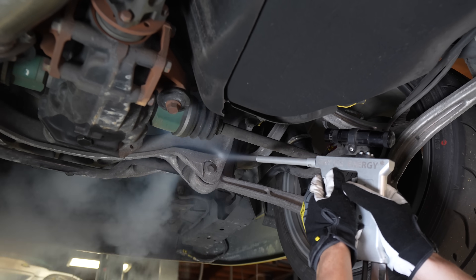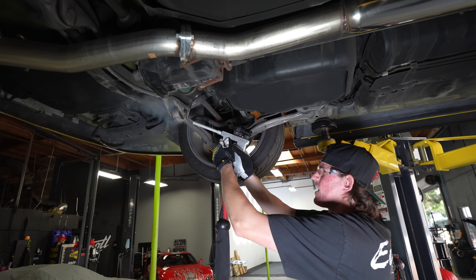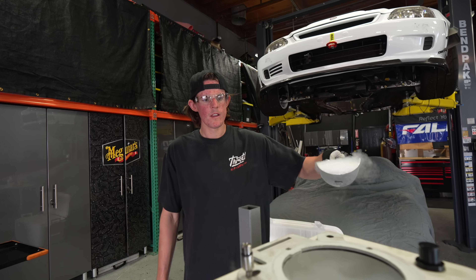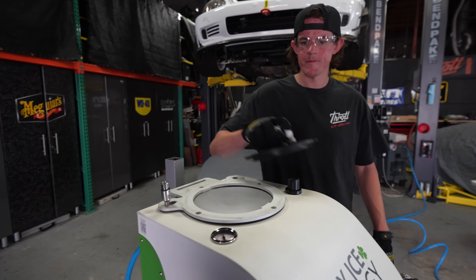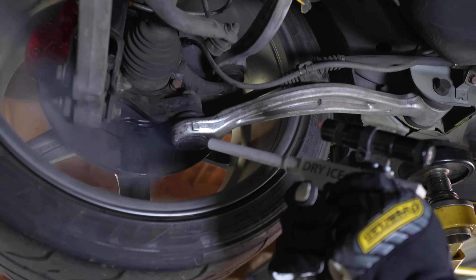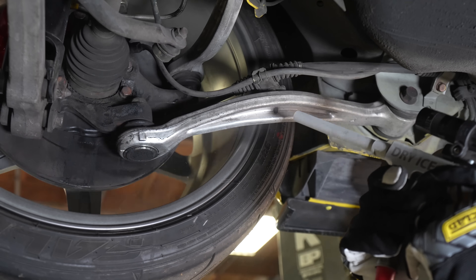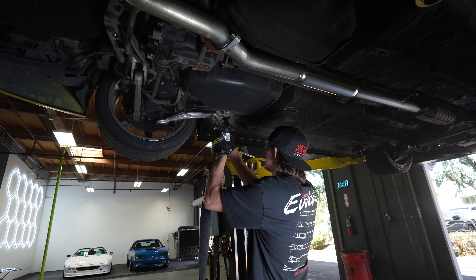Dry ice blasting is a quick and easy cleaning method to remove years of road grime that's built up on the underside of your car. Once you have the machine hooked up to an air compressor, all you have to do is fill it with dry ice pellets. These pellets blast the underside of the car and easily remove dirt from metal or rubber parts. The dry ice blaster is also perfect for reaching places that are nearly impossible to clean otherwise.